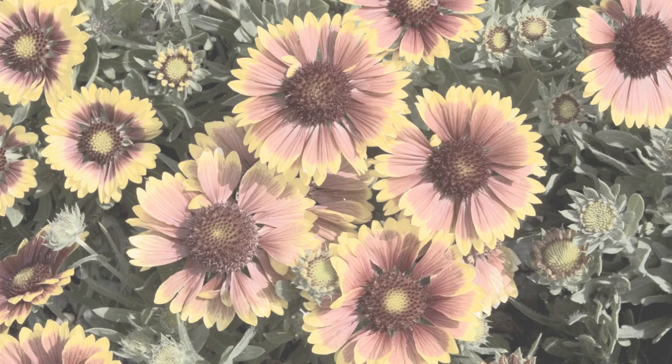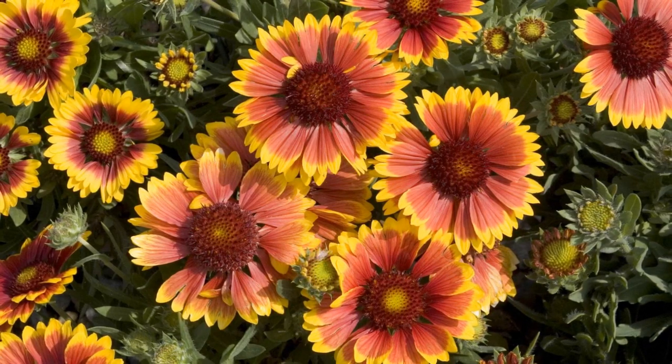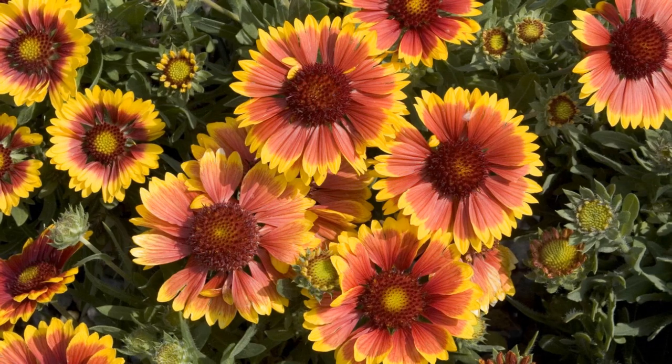In this comprehensive guide, we will walk you through the step-by-step process of successfully growing blanket flower — from selecting the right varieties to caring for the plants and creating a striking display of color in your garden.